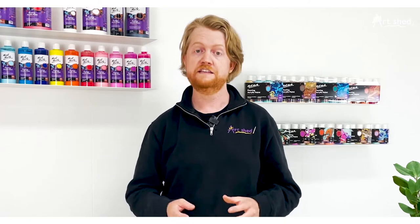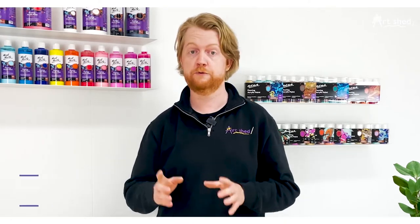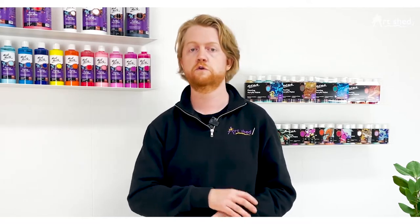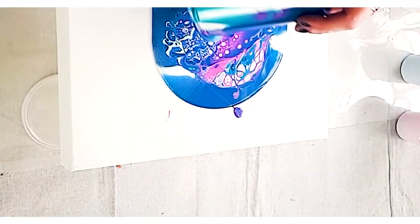So you too can create beautiful fluid works in your very own home. This ultra flowy paint is premixed with pouring medium for you, so you don't need to focus on all the recipes and the ratios and you can get straight into painting, making it a great option for beginner artists.